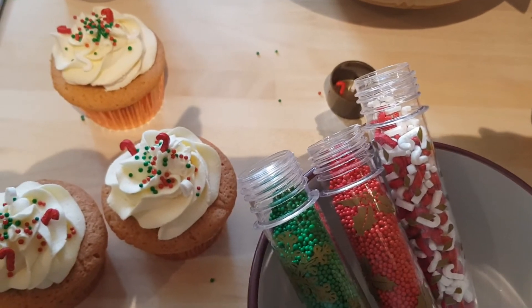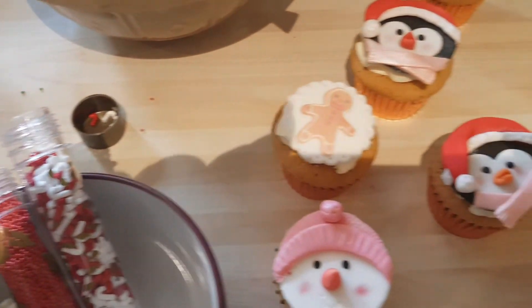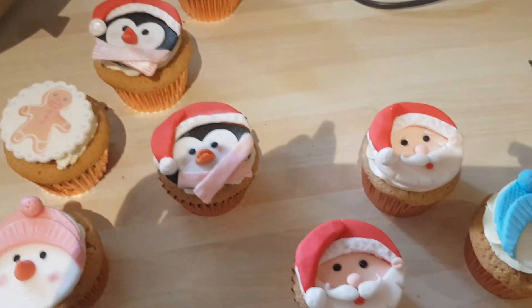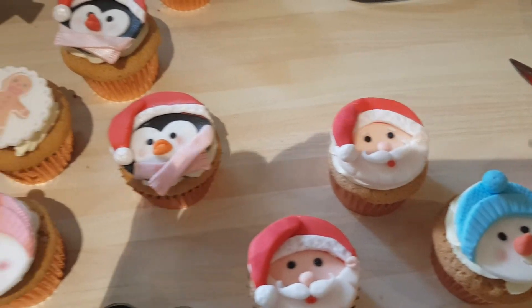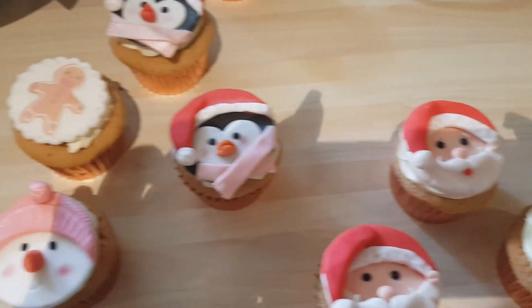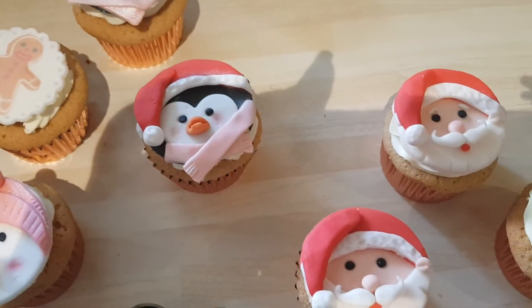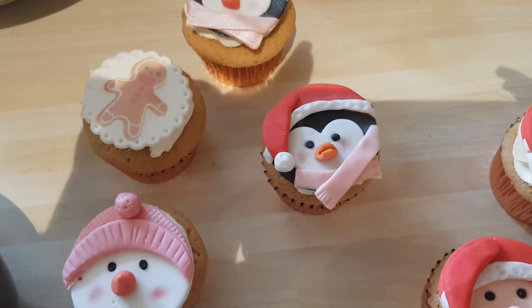Also on my channel are tutorials on how I make cake toppers. Aren't they adorable and how effective they are on top of your cupcakes. I'll link above the tutorials on how to make the snowman and Father Christmas. The penguin tutorial will be coming shortly.